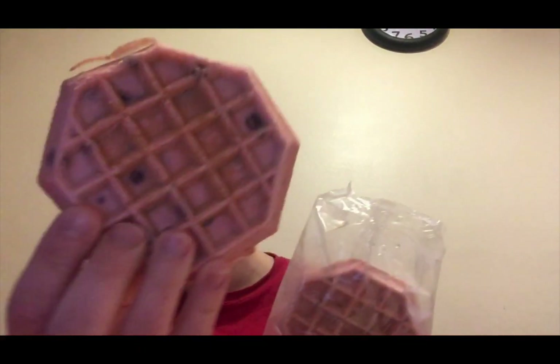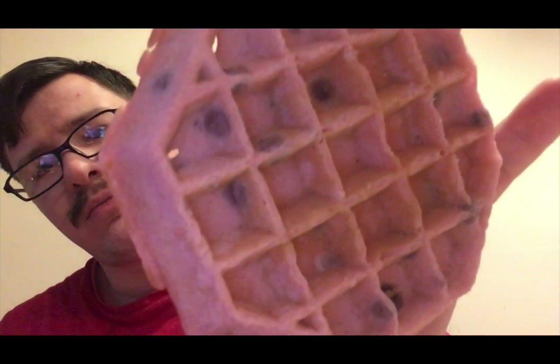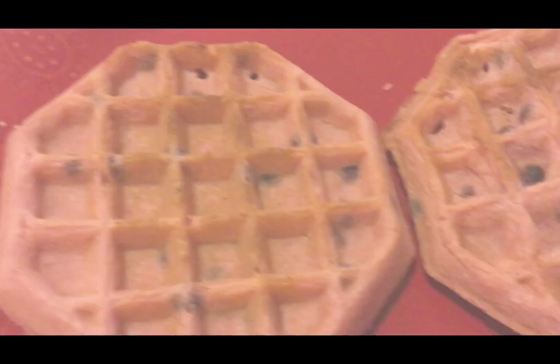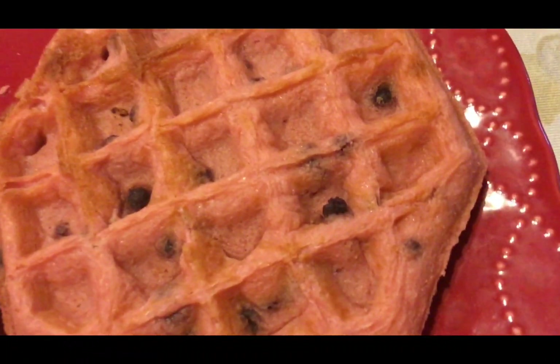This is what they look like up close — kind of like a shop design shape. You can see the sprinkles in there. They look cooked and you can really see the sprinkles in them.